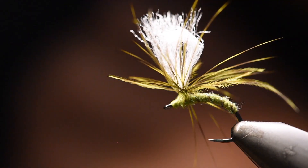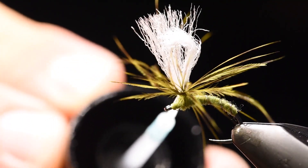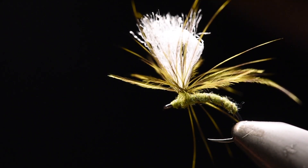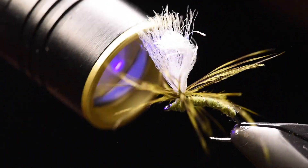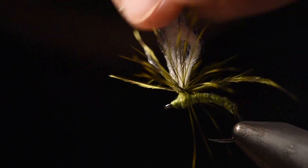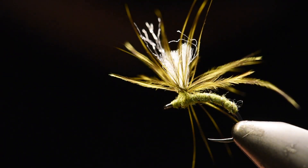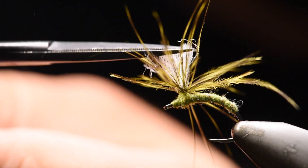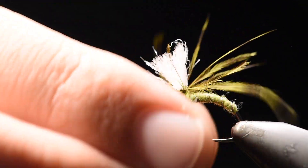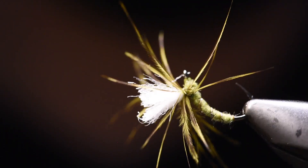And do a whip finish, then cut off the thread. I like to add my UV resin to the head and then cure it. I'll trim my post to a more reasonable height. And there you go — you got your soft hackle spider. It floats really low in the film, so that's why the post is necessary.